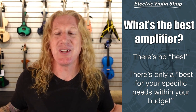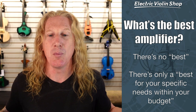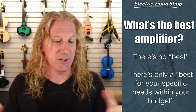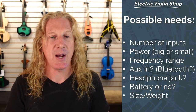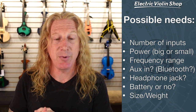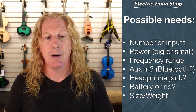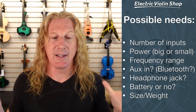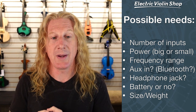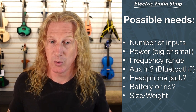What's the best amplifier? Well, it's the same answer as for the best violin — there is no best, there's only a best for your specific needs within your budget. Let's look at a couple of possible needs. Number of inputs: some amplifiers only have one input, some have two, some have three. If you're just playing your violin through this amplifier, you only need one input. But if you want to share your amp with a guitar player or a singer, you're going to need more than one input.